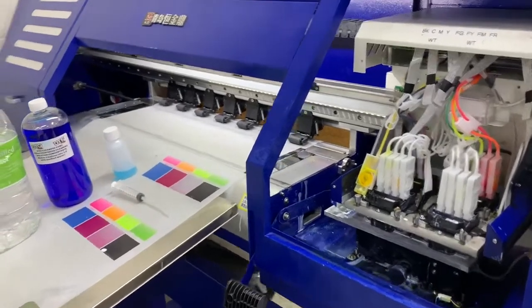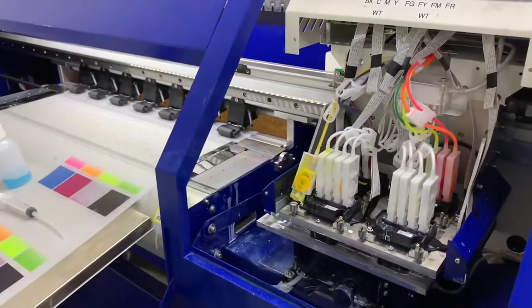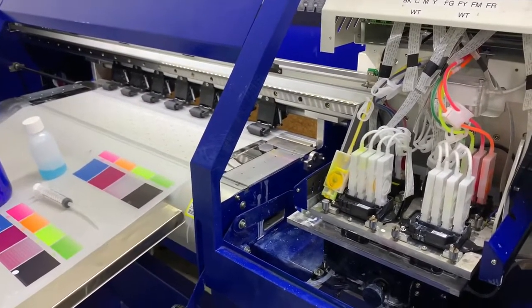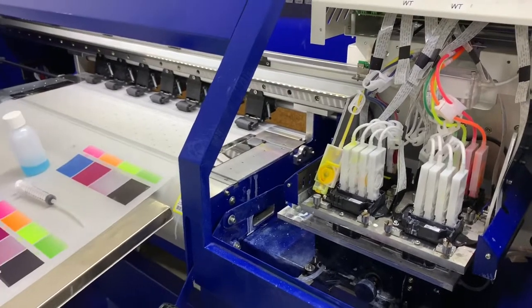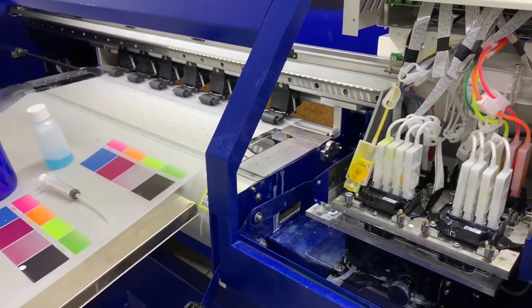I've got an 8-color HJD DTF printer. DTF is a new technology that's up and coming, and a lot of you guys know that the printheads are prone to head clogs. This one in particular is clogging with the yellow channels, so I'm going to show you guys how I get that flushed out.